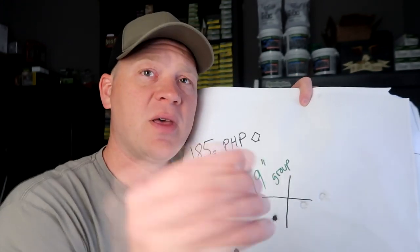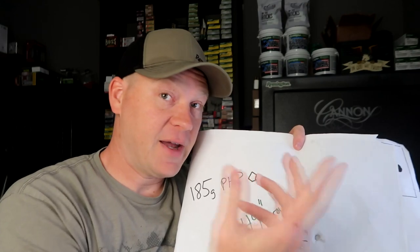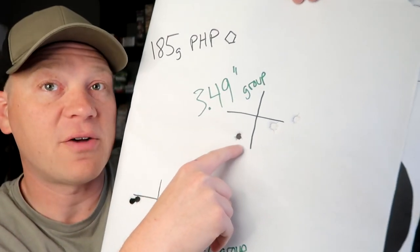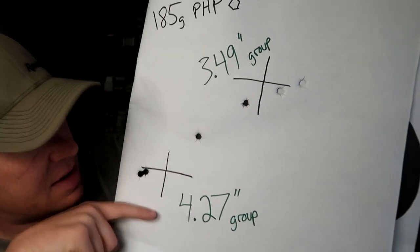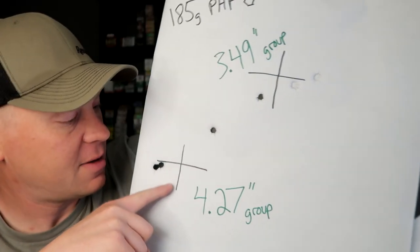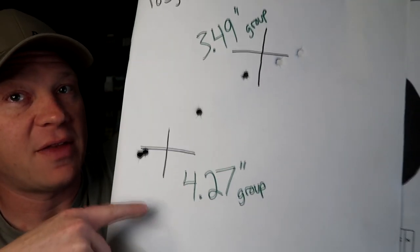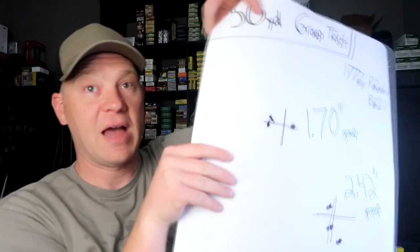Now flip it around — this is what surprised me. With that pentagon front hollow point, I kind of assumed those would group better, but at the range the round balls did quite a bit better. For the pentagons: on a full tank, my first three-shot group was 3.49 inches. Then I got two in the same hole but one impact was over four inches away — kind of odd. Second group was a 4.27 inch three-shot group, with two touching.